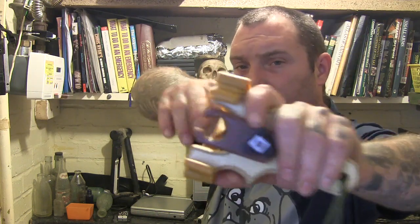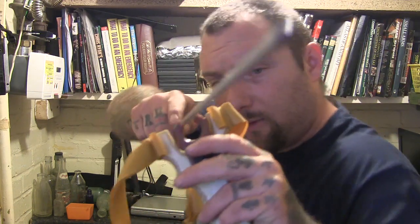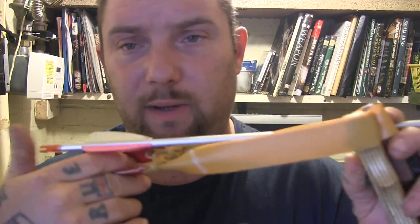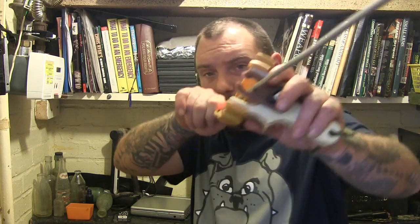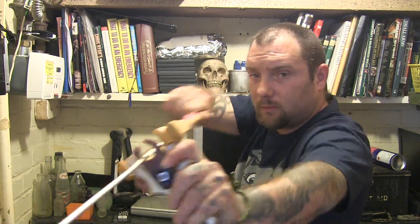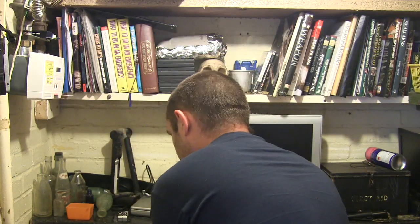Hold it at an angle and put your arrow in. Lay your arrow in, take your pouch — use the pinch method — lay the nock in the pouch like that. Just hold it normal, just like you would with a ball bearing, just hold it.